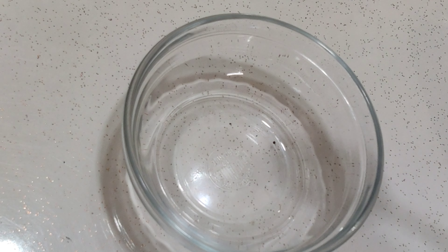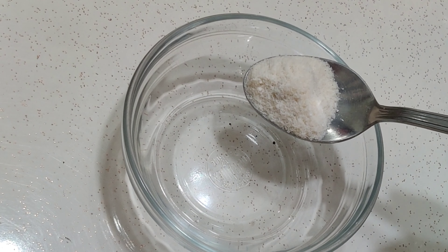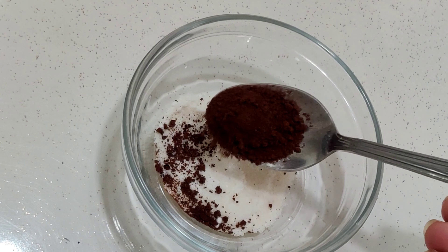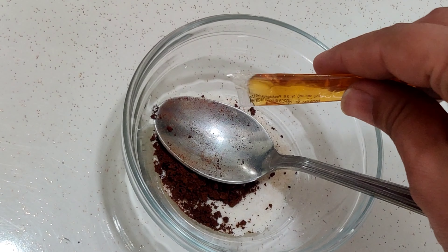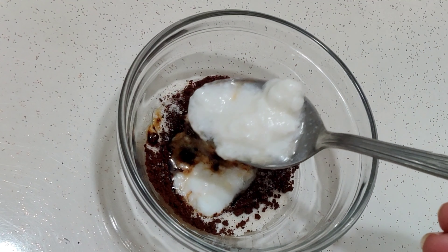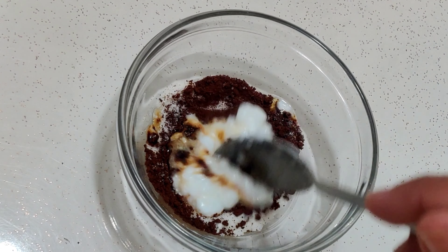So let's start. For this DIY face pack, we'll take half a teaspoon of rice flour, half a teaspoon of coffee powder, a few drops of honey, and one teaspoon of curd. Mix it all well.